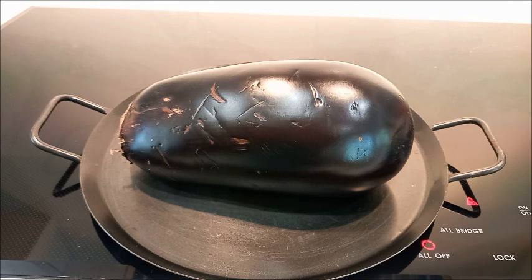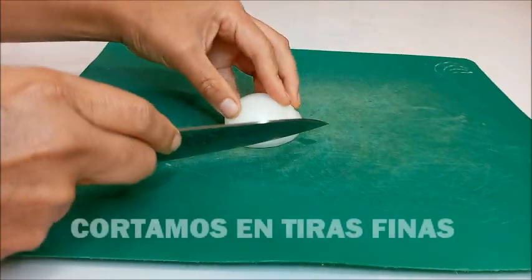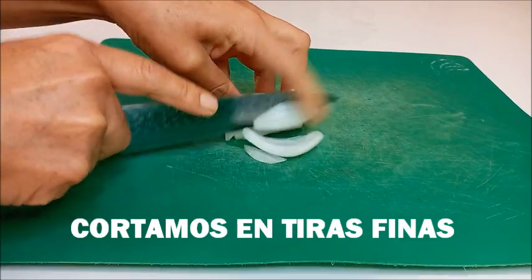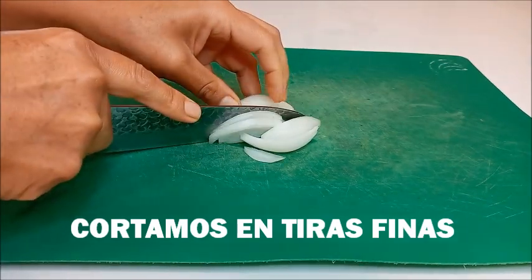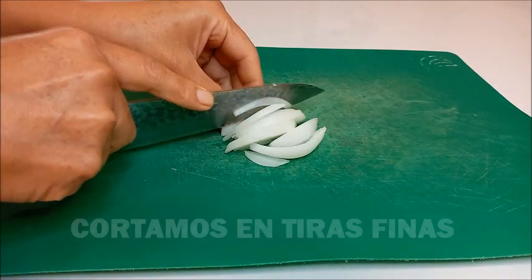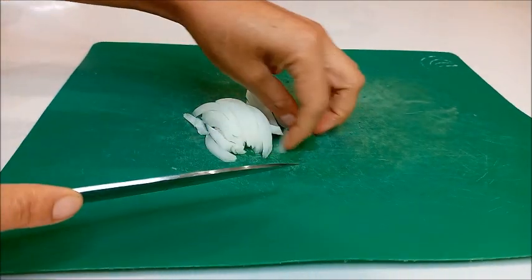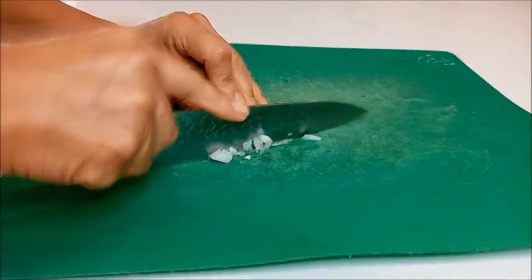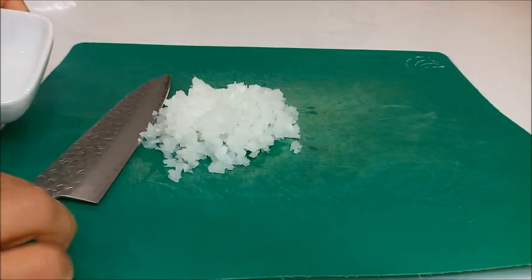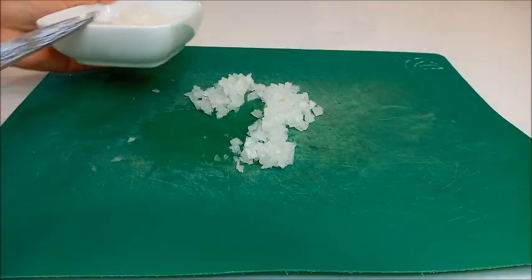Mientras tanto, vamos a picar la cebolla y el pimiento. Hemos cortado la cebolla en la mitad, ahora vamos a cortarla en rodajitas y luego finamente. La cebolla tiene que estar cortada finamente, siempre con mucho cuidado. La cortamos en tiritas y luego en pedacitos más pequeños. Tenemos la cebolla picada y la vamos a reservar en un recipiente.